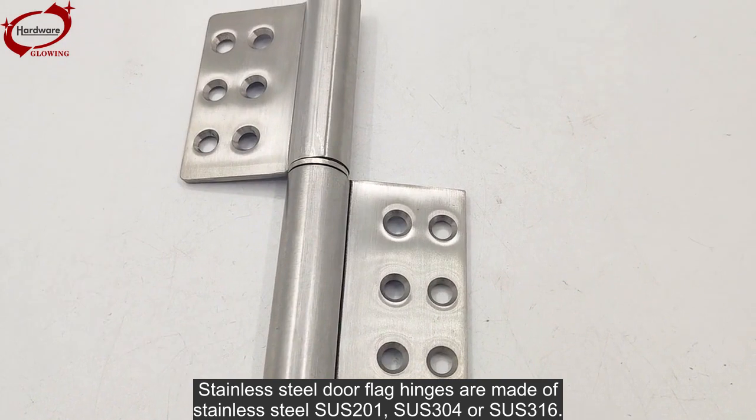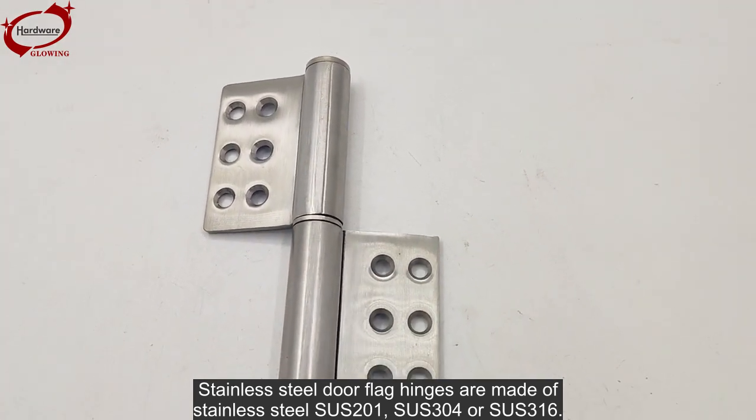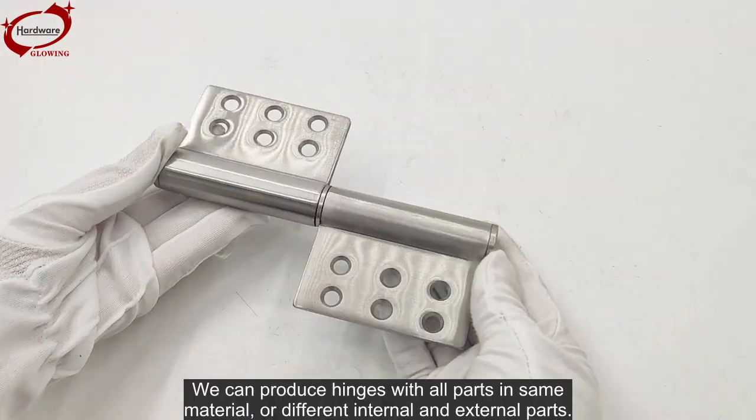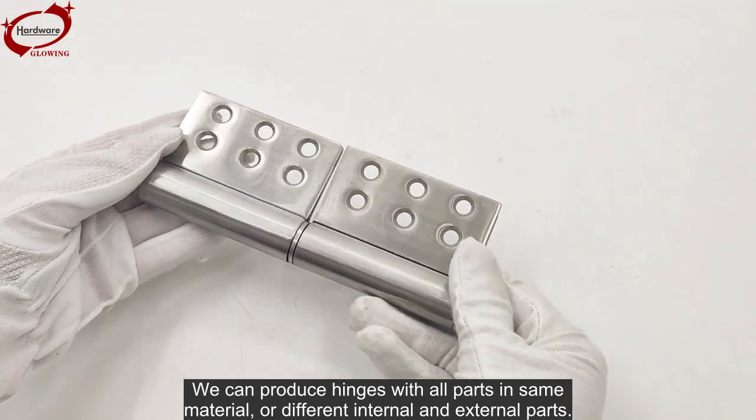Stainless steel door flag hinges are made of stainless steel SUS-201, SUS-304, or SUS-316. We can produce hinges with all parts in the same material, or with different internal and external parts.